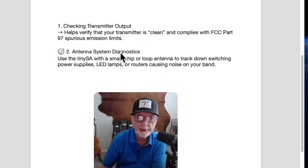Antenna system diagnostics: use the tiny SA with a small whip or loop antenna to track down switching power supplies, LED lamps, or routers causing noise on your band. That's just a little sample of things you can do with a tiny SA.